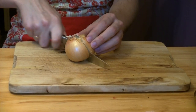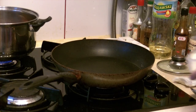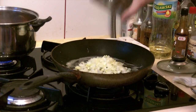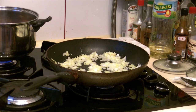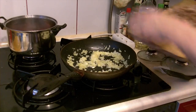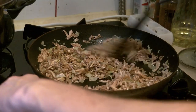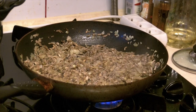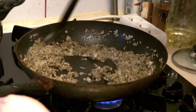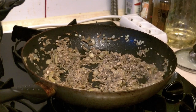Dice the onion. Now let's fry. Add some oil to a pan and fry the onion and mushrooms with a little bit of salt. They'll release water in the process, but let the water evaporate. Once done, turn off the heat and let it cool down.